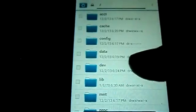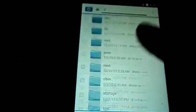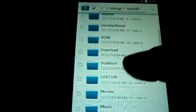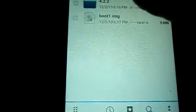If we go to Internal Storage and open the dual boot folder, you can see another boot image has been made here. This is our primary ROM boot image and here is our secondary. You can change this in future according to a tutorial that I will post later.